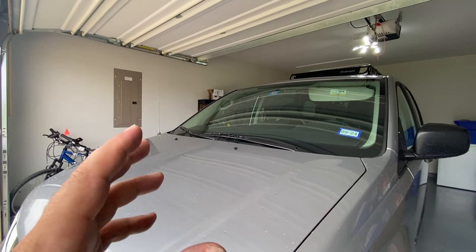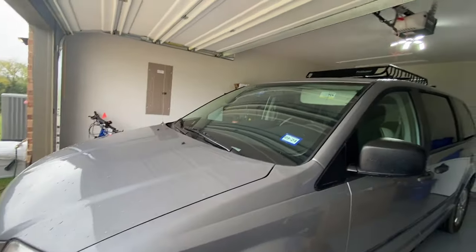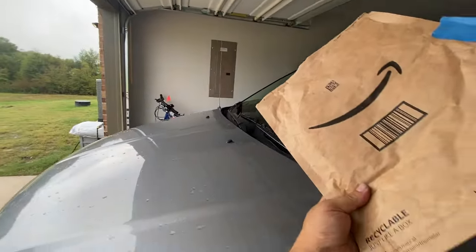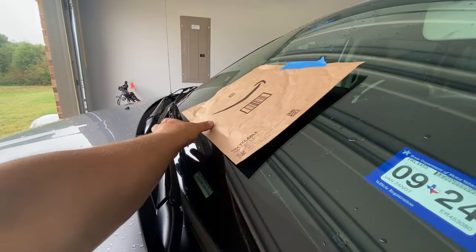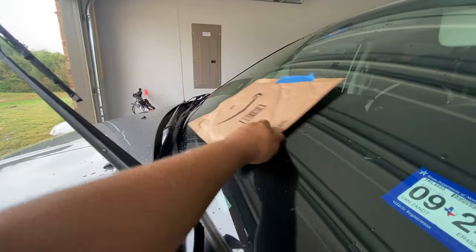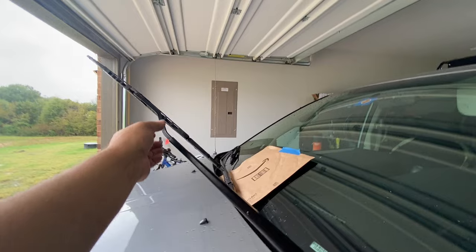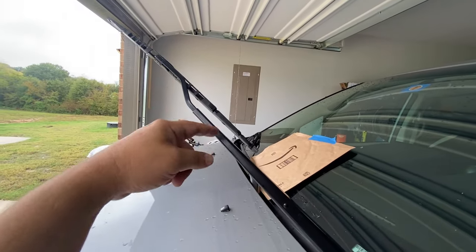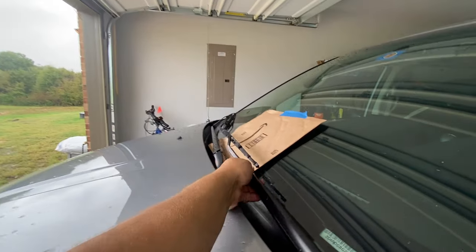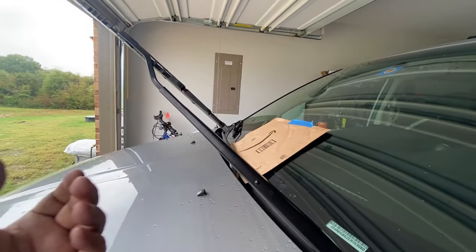As a pro tip — if you're brand new to this and you've never done this before, get yourself a floor mat or a piece of cardboard and lay it down where you're going to change out the windshield wiper. What happens a lot of times when people are new to this is they'll try replacing it and by accident the arm slams down, they break the windshield, and it really can ruin your day.